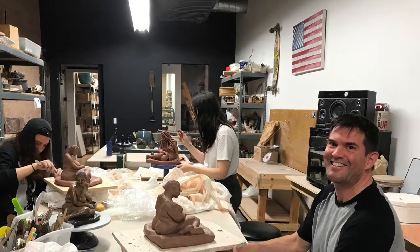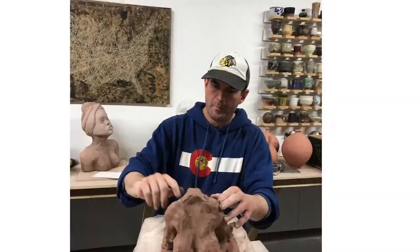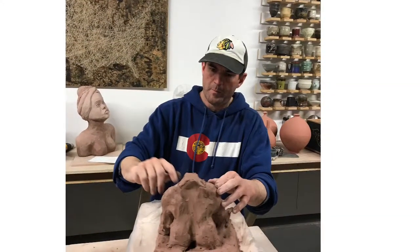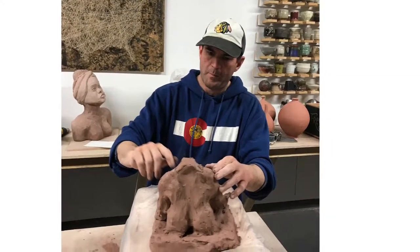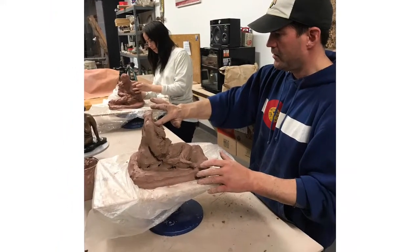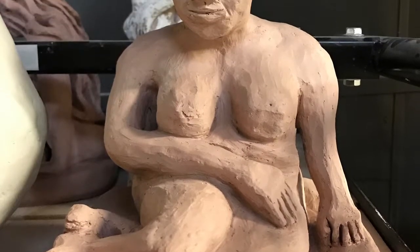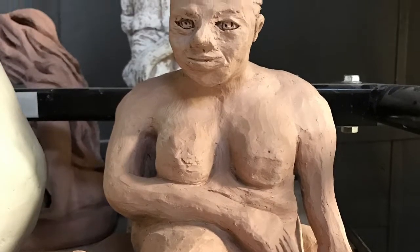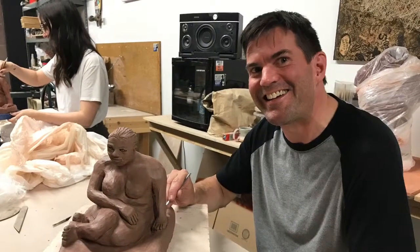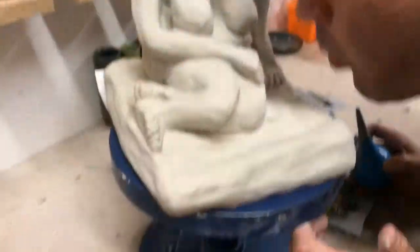Hi there. Welcome to our sculpture class. We're working on a female form and we are using stoneware reclaimed clay. We want to show you how we glaze our sculpture, applying the wax at the bottom, and a few tips here and there.